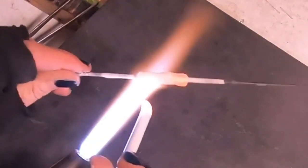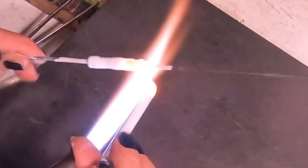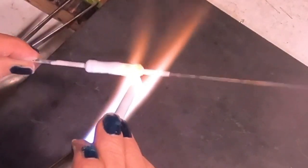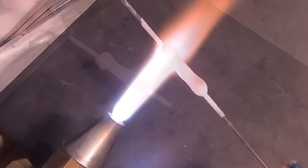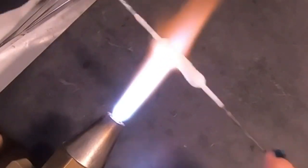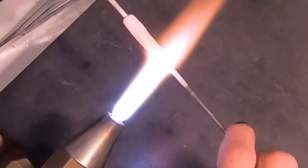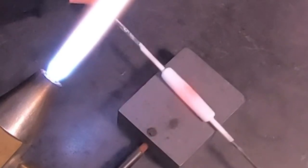I really enjoy using a thicker white rod — I like to work slightly on the large side. As I'm building up this bead, I'll add a little extra to both ends and then roll them out real gently. Now I'm just heating things up and shaping, and in real time I want you to see how slow I'm actually rolling — nice and slow, not adding too much pressure.